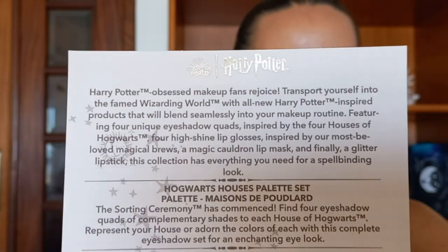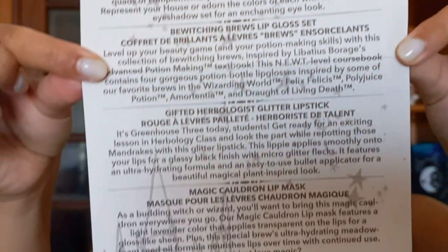When you open it, it basically has a description of every single product. If you want you can pause the video to read. This comes with the Hogwarts Houses palette set — four palettes for the four houses. It has four lip glosses for four different brews, a glitter lipstick, a cauldron lip mask, and a brush.